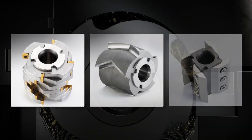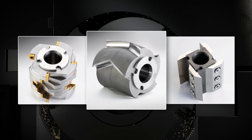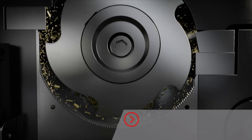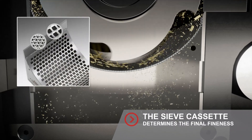For each application, the perfect rotor. For example, the standard rotor with V-cutting edges for especially tough elastic materials. The choice of the utilized sieve cassette determines the final fineness of the sample.